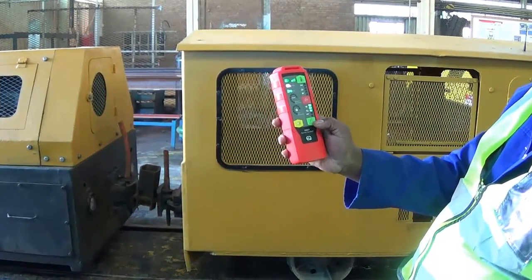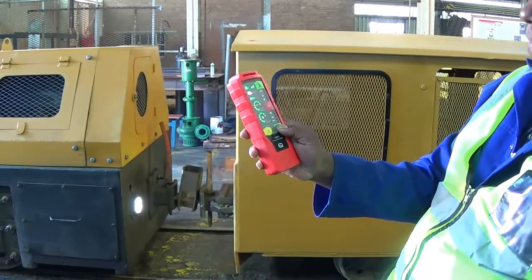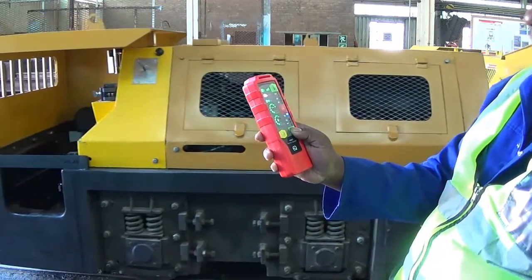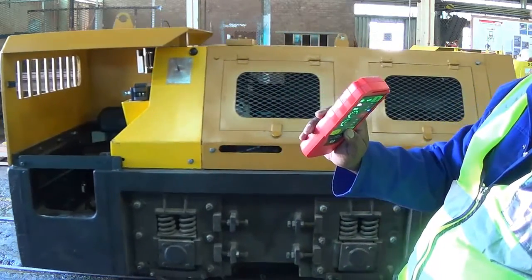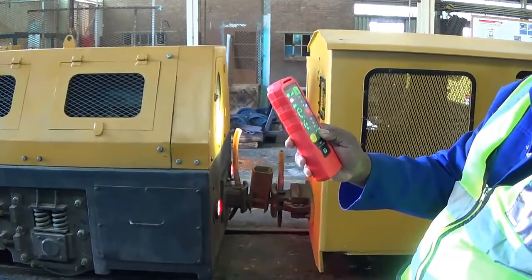Now we will move the loco backwards. The loco can move very precisely with very small movements on the handset — the loco will react, taking it both in the forward and in the backwards direction. The moment you level the handset, the loco will stop.